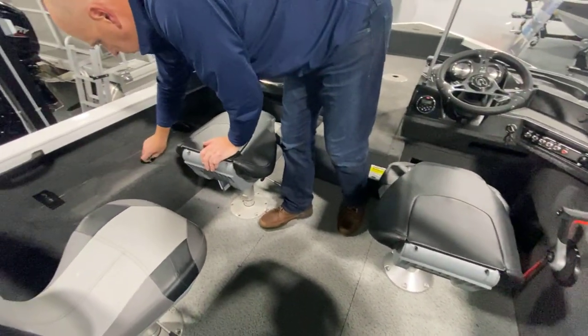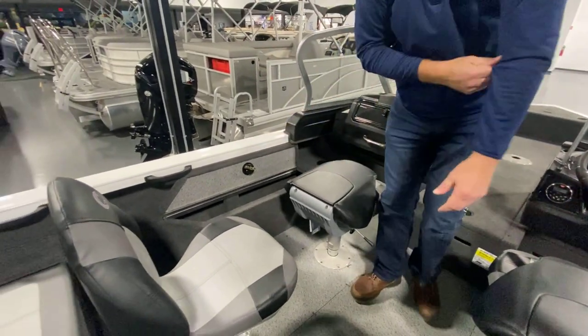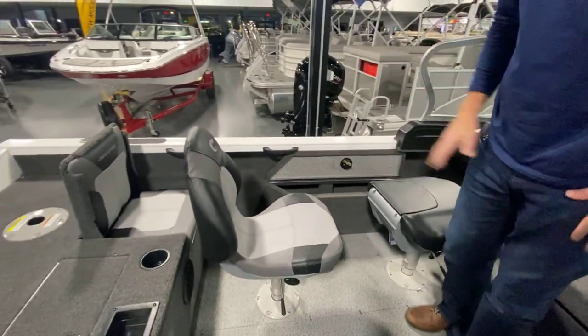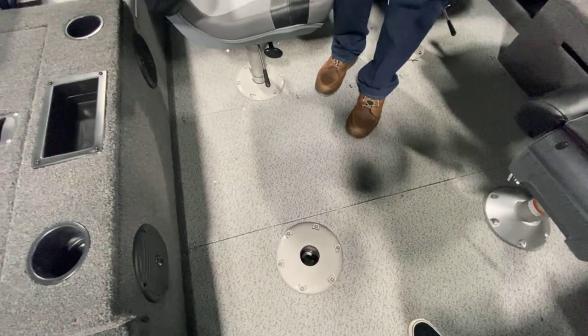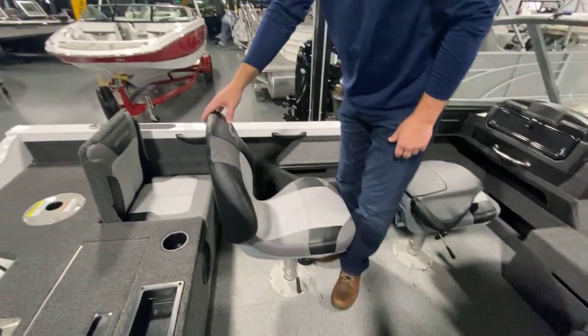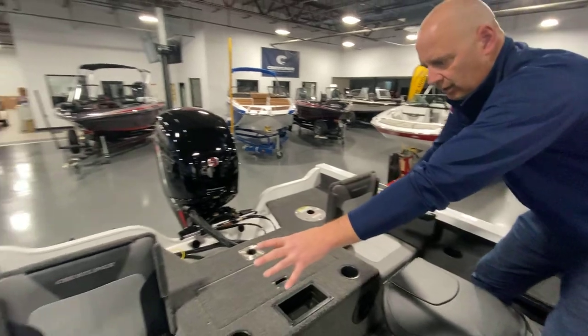We've got a storage system over here for more storage space, and once again more storage space. We've got vinyl flooring in the cockpit — easy to clean when fish or any other mess is on there, makes it a lot easier to clean. Two jump seats, and it's the smoothest ride in the boat.